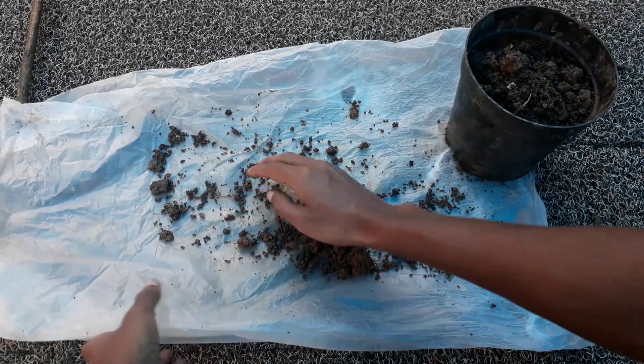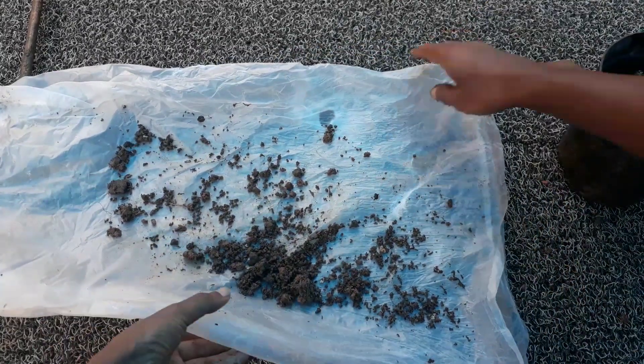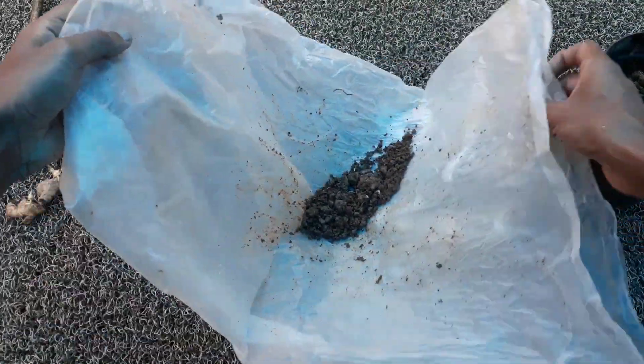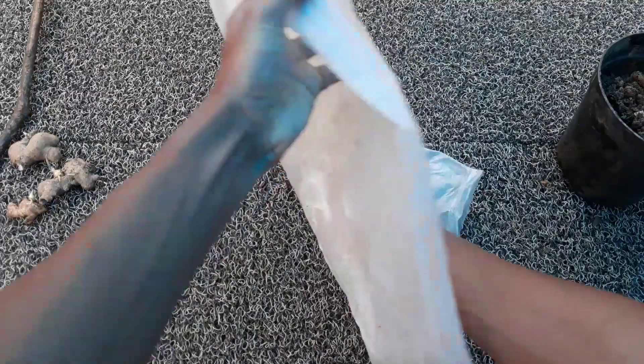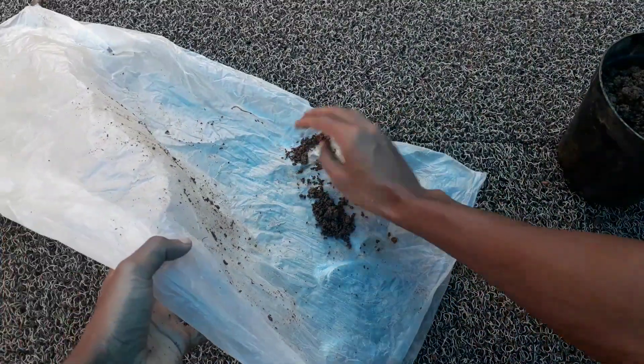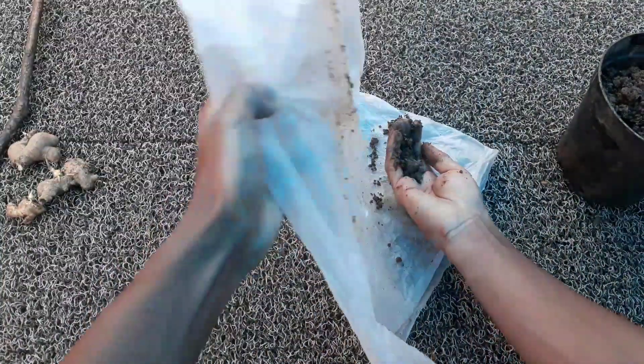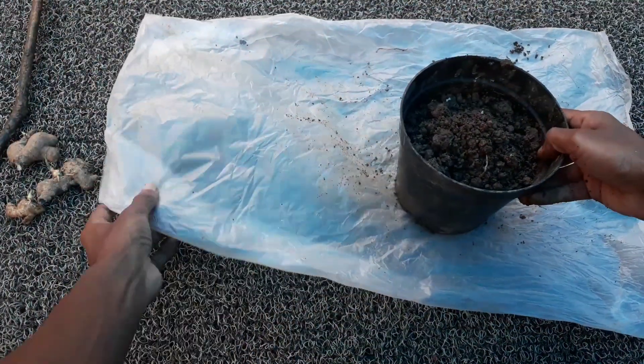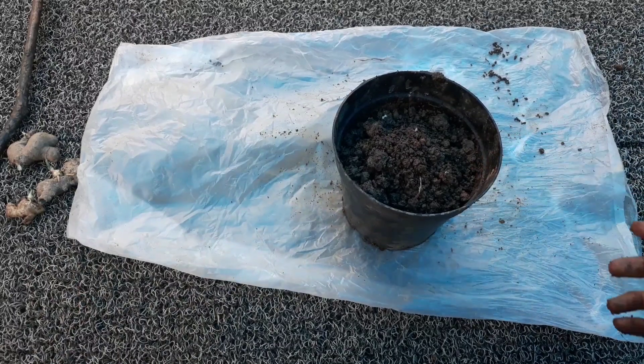I have already filled this container with the potting mix. If you are using some organic fertilizer, it will increase your chances of getting bigger rhizomes in your container.